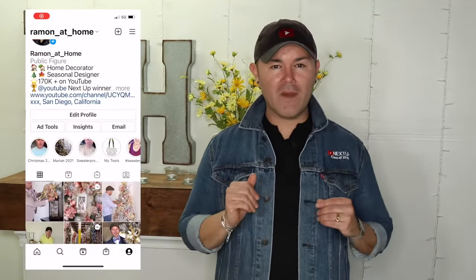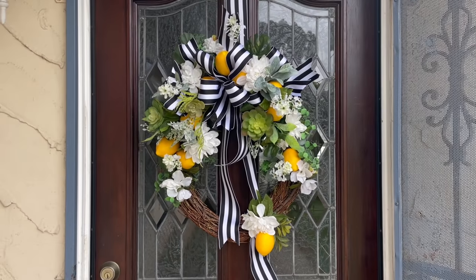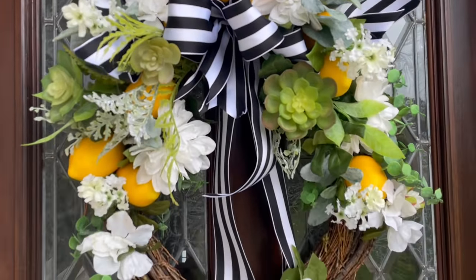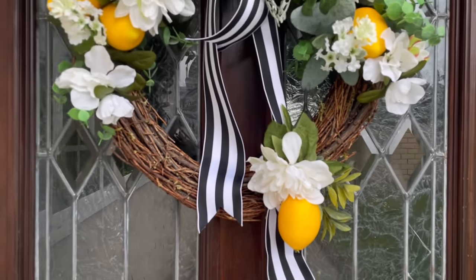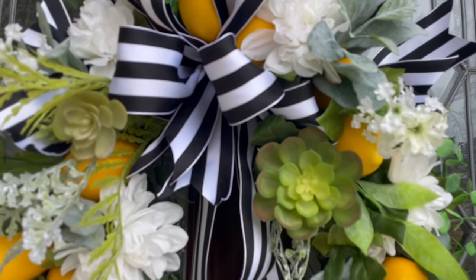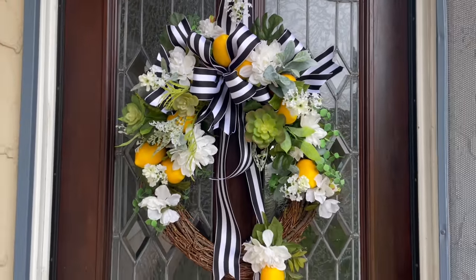Before I show you the end result, come join me on Instagram for daily stories and behind-the-scenes. Links are in the description box below. Here's what this wreath looks like on the door — super easy and affordable to make with Walmart items and dollar store lemons. I love the little cluster where the bow, mom, lemon, and succulent all come together. The succulents are so cute, it's fresh and spring-like, and the black and white really adds that French feel.